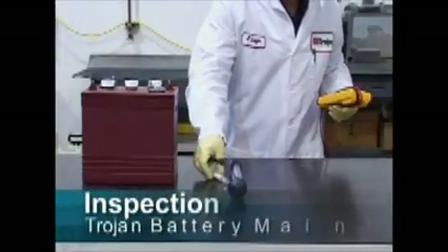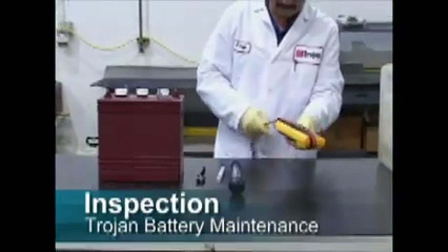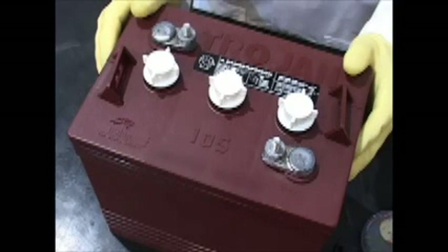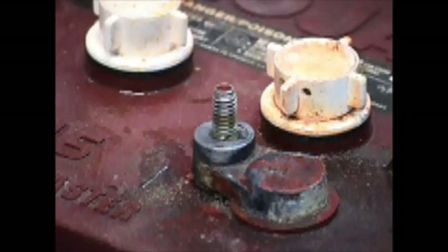Inspection: all batteries should be carefully inspected on a regular basis in order to detect and correct potential problems before they can do harm. It is a great idea to start this routine when the batteries are first received. First, examine the outside appearance of the battery — look for any cracks in the container. Check the top of the battery to ensure the posts and connections are clean, free of dirt, fluids, and corrosion. Any fluids on or around the battery may indicate that electrolyte is spilling, leaching, or leaking out, and the battery should be repaired or replaced immediately.